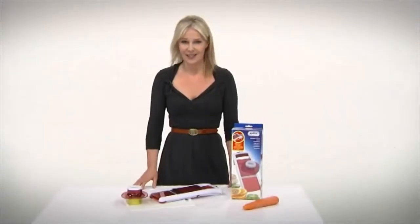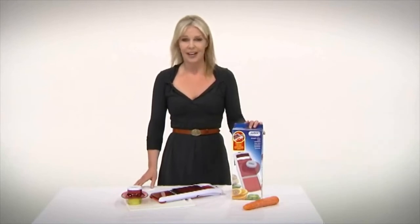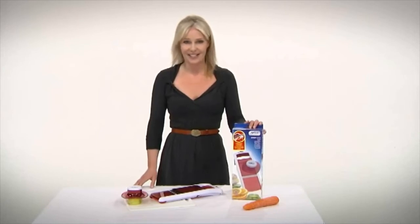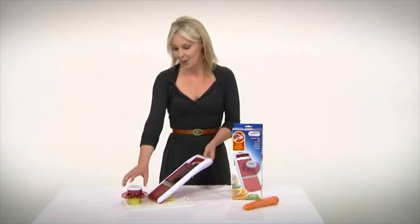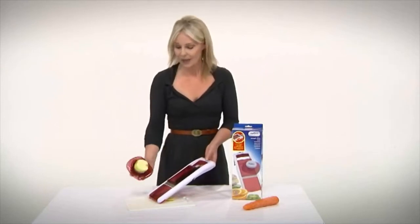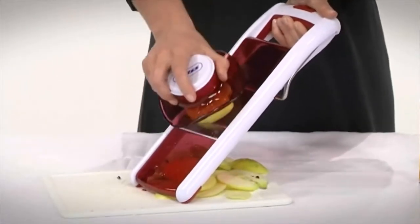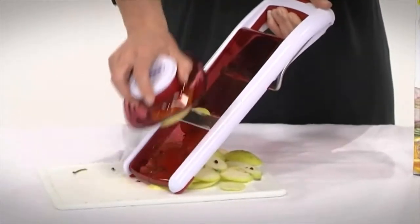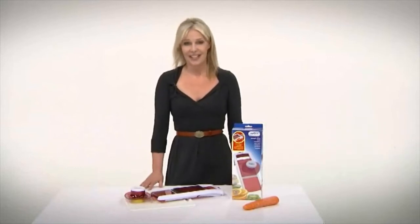Mandolin slicers can be bad news. Let's face it, it's far too easy to slice your fingertips along with the food. DKB however have come up with a solution and they're introducing the Zillis Smart Guard slicer. It's safe and simple to use. One hand is immobilised holding the handle while the other hand is kept well away from the blade, so you can easily slice your produce. It means that finally retailers have a mandolin they can demonstrate and sell with a clear conscience.